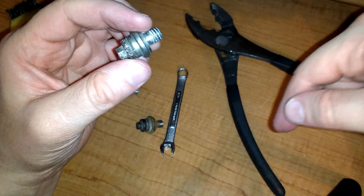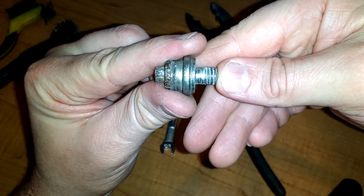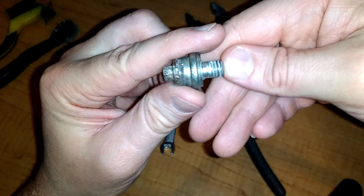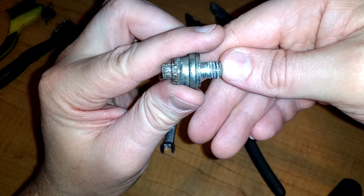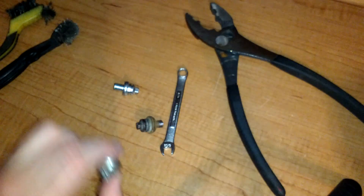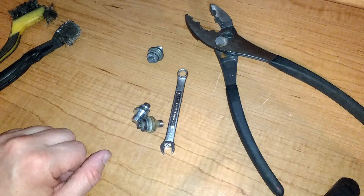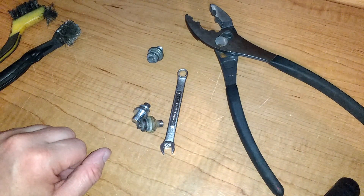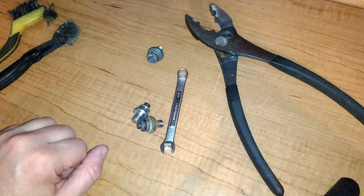That was the positive. The negative right here is slightly better, but it's still not threaded all the way, so you can't tighten it up past the few threads that are actually there. I kind of noticed the last few times I started my truck that it sounded a little bit strange, like it had a bad connection.